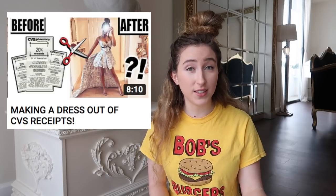Here I am in the horse statue corner of Amber's house and it's time to do a craft. So Amber recently did a video where she made a dress out of CVS receipts, and I think that's great, but I want to know how to make CVS receipts out of a dress. And so that's what I'm going to do today. So let's get started.